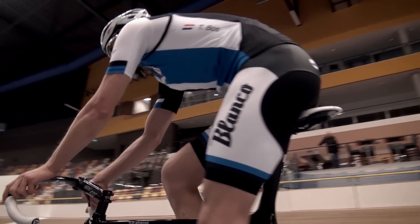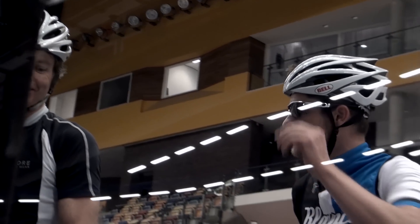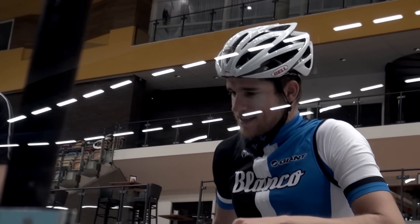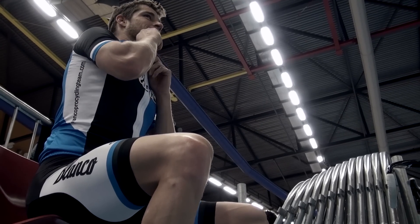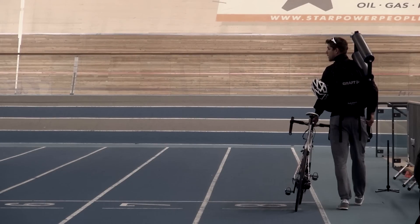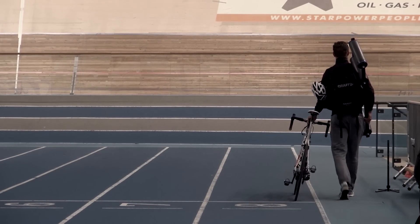I like to do it on the track because I can go behind a motorbike and train at the same watts but with even higher rpm. Sometimes I do the same watts with lower rpm. It's an easy way to get adapted to road racing. Every season I do this just before the race season starts — it's the finishing touch for me.